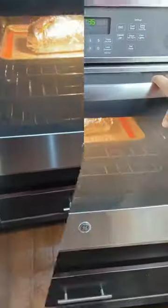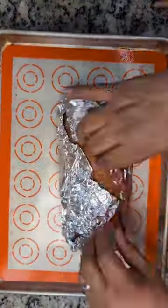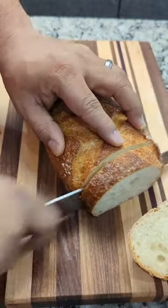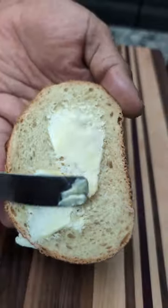Bake it at 450 degrees for about 5 to 10 minutes. Then remove it from the oven, unwrap it from the foil, slice it up, and give it the old squeeze test. Now you can enjoy your warm, soft bread with a pat of butter.